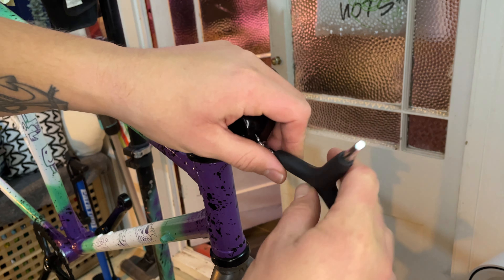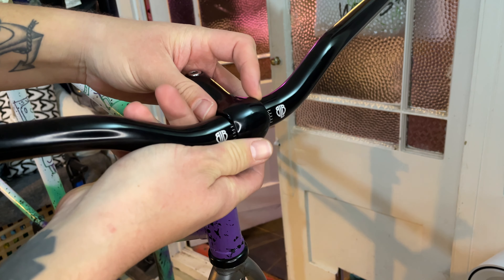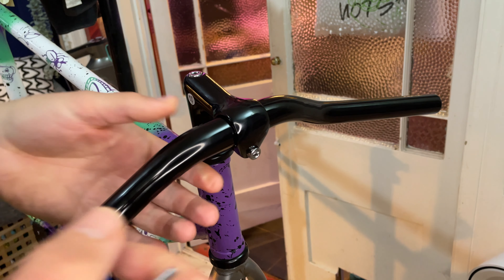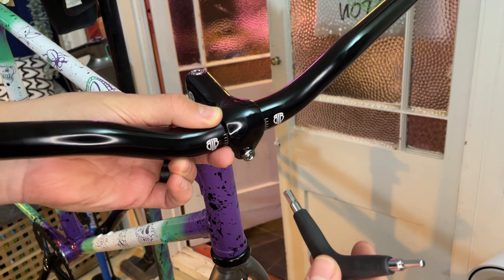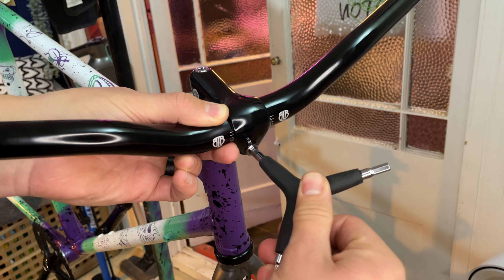Guess who makes the next part? That's right — it's another Brick Lane Bikes part. These are the road wrap riser bars. These are unbelievably comfortable. They're probably the most narrow bars I've ever ridden on a bike. I've come from mountain biking, so narrow bars aren't really something I've done much of. But these are super nice and comfortable to ride on still, even though they're so narrow.